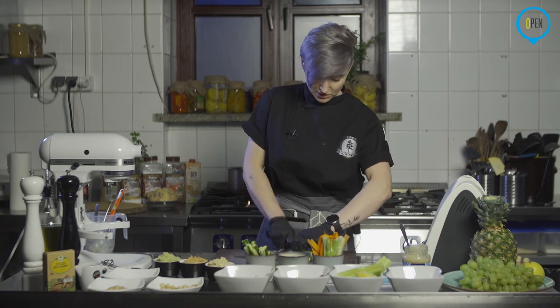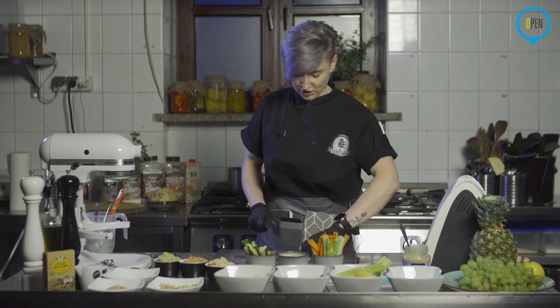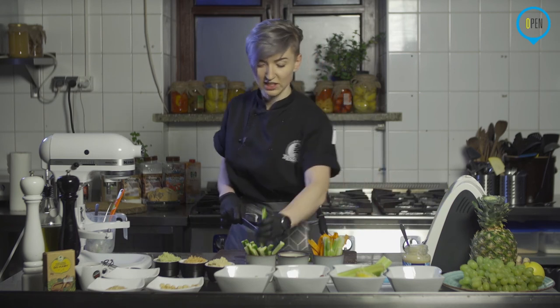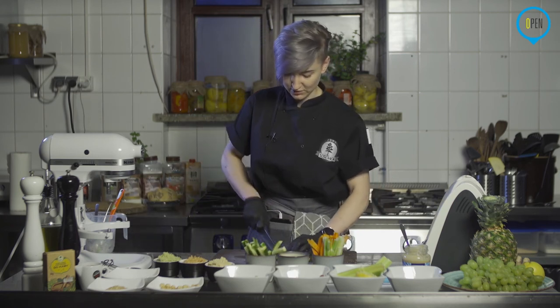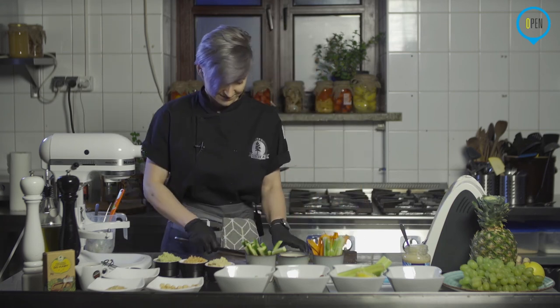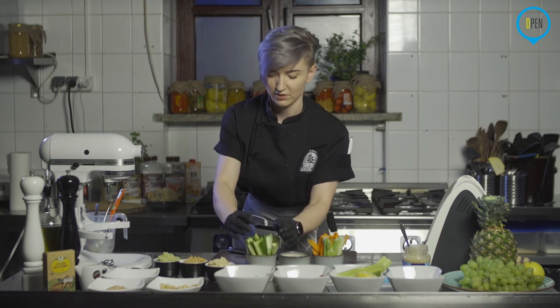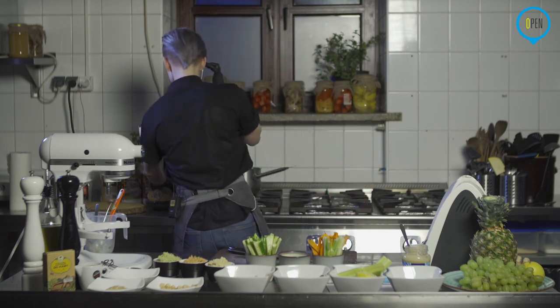Ok, ogórka zaraz będziemy mieli. Oczywiście wcześniej wszystkie warzywa mam już pomyte. Warto o tym pamiętać. Tym bardziej teraz, chodząc na zakupy. Dzisiaj gdzieś słyszałam, że są też debaty, trwają, czy odkażać wszystkie zakupy, czy też nie. Na pewno warzywa, owoce warto umyć – czy to w czasie kwarantanny, czy też nie. Nie ma to znaczenia. Ok, ogórka już mamy przygotowanego.